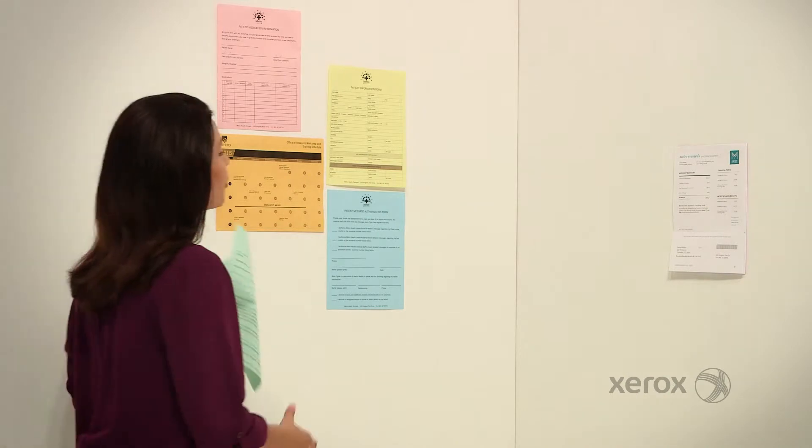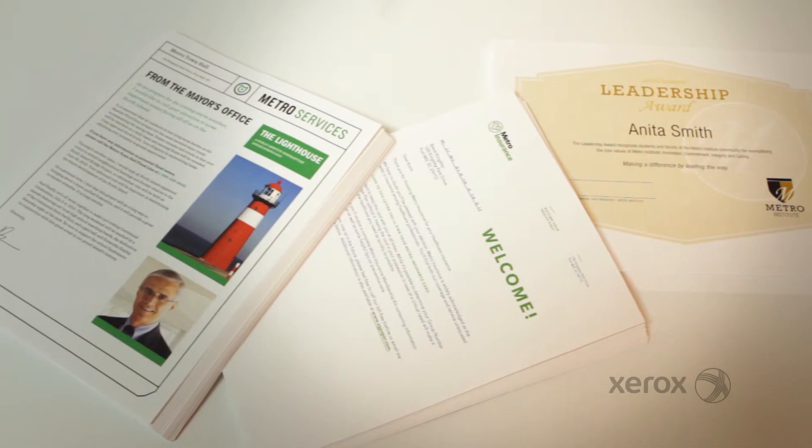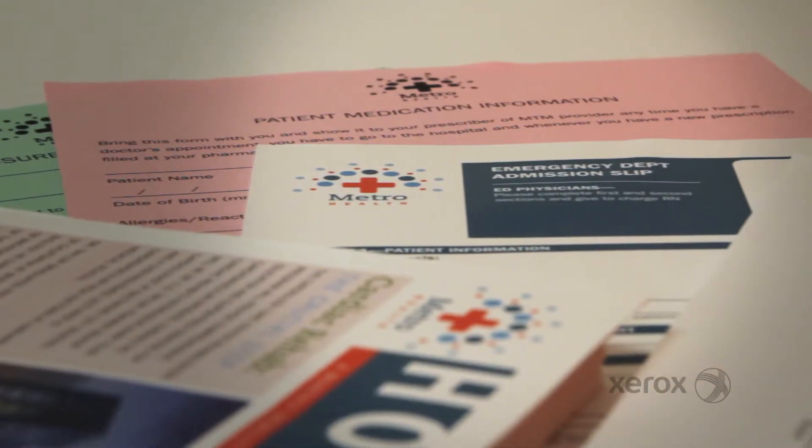From creating color-coded forms to printing bills and statements, you'll find that the Xerox Vitality line offers a wide variety of papers to meet all your printing needs.